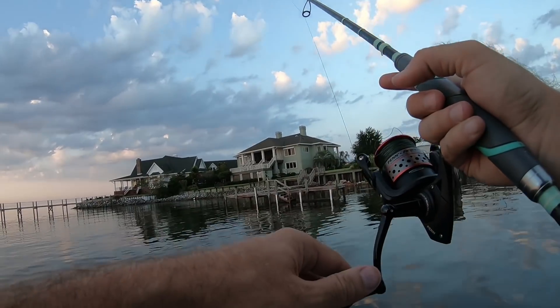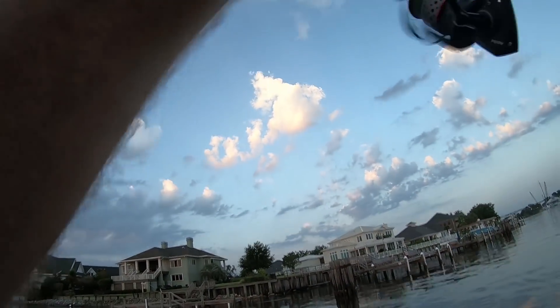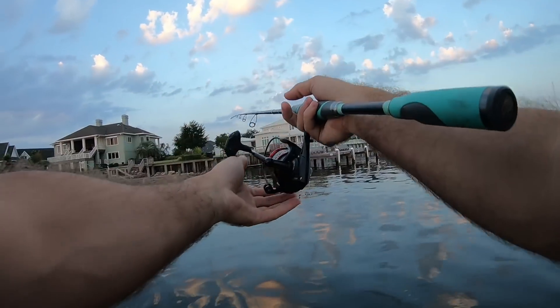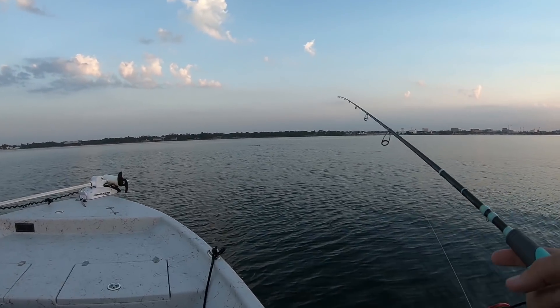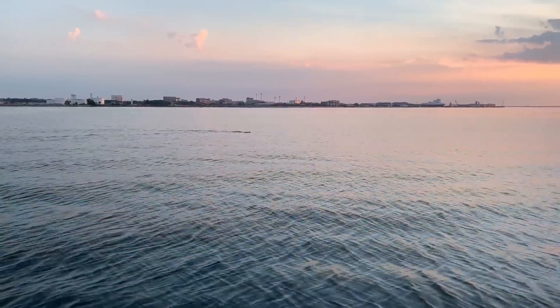Oh man, there he is — I was like what is going on? It's a stupid ladyfish. Guys, there's a shark swimming with his fin out of the water right in front of me up here, check it out!